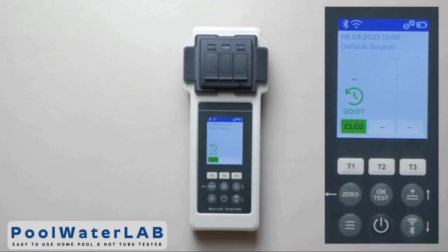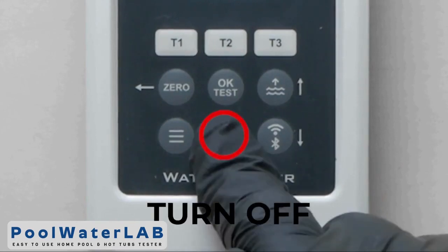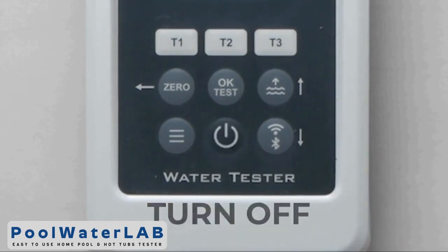Press the one button, then press the OK button and wait until the countdown ends and the test results appear. To turn off the device, press and hold the off button.